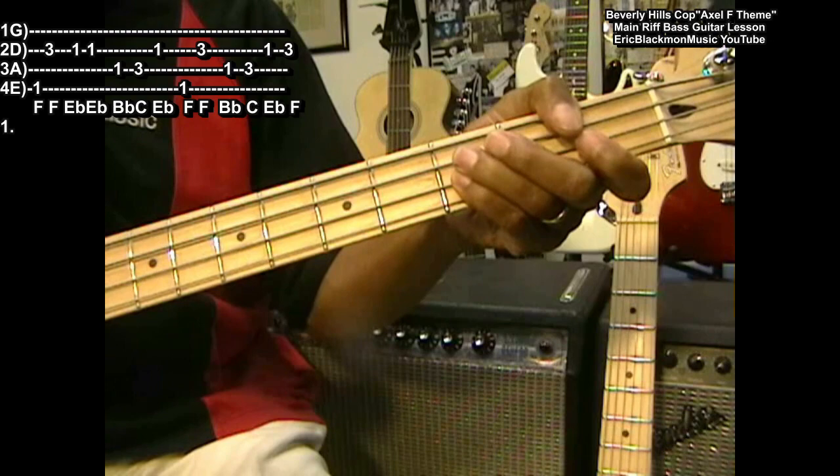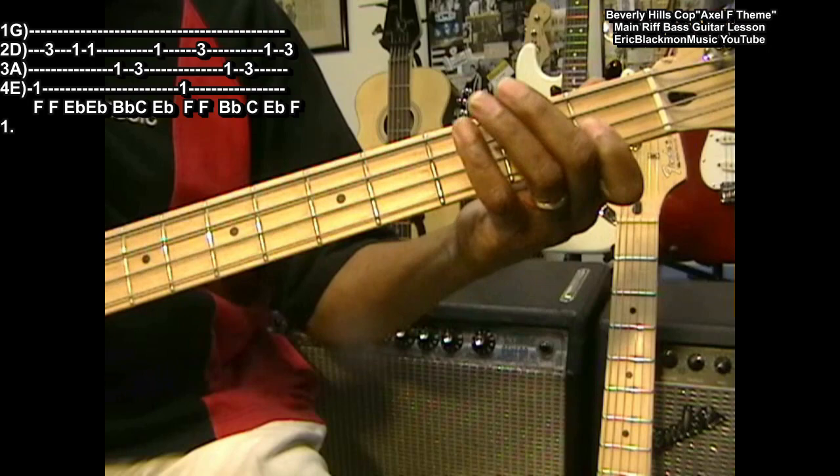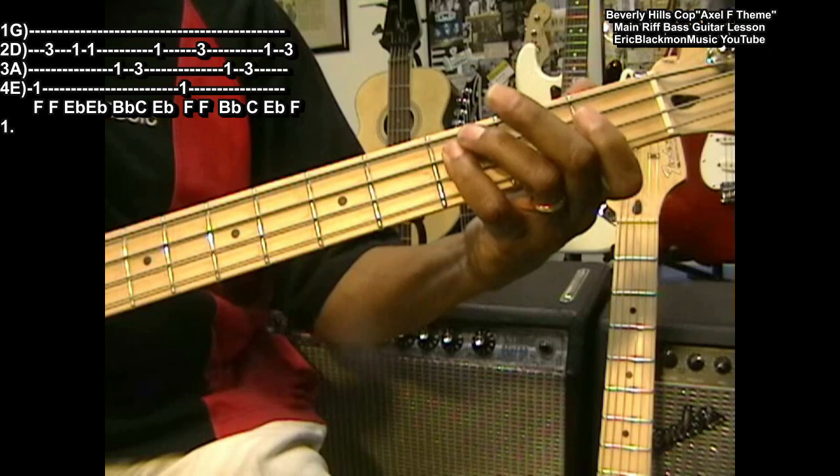So this is the whole thing: F, F, E flat, B flat, C, E flat, F, F, B flat, C, E flat, F. And it sounds like this.